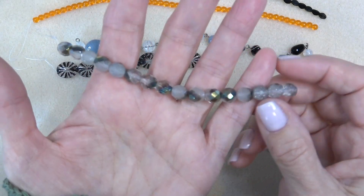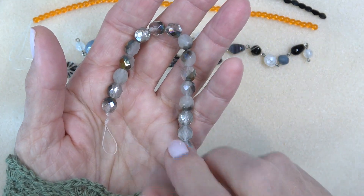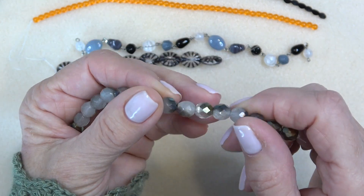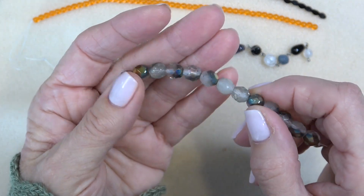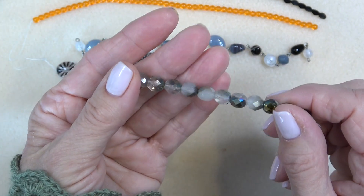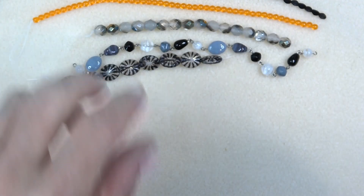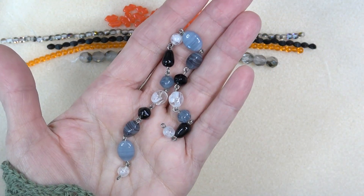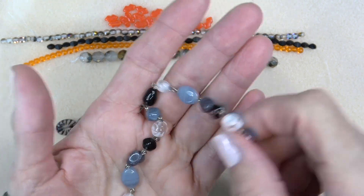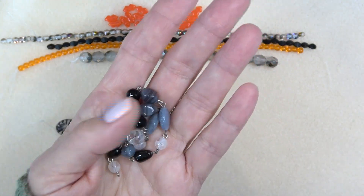Next up we have an eight millimeter fire polish and this is crystal vintage vitriol, 16 pieces. Again we have the gray — I just love gray. Gray is such a neutral, everything goes with gray. Next up we have seven inches of Czech glass beaded chain, gray and jet mix. The gray and jet together is so beautiful — gray is just a perfect neutral, like a beige, goes with everything.